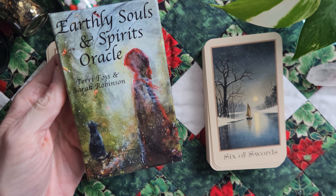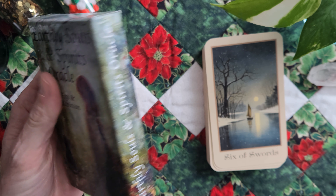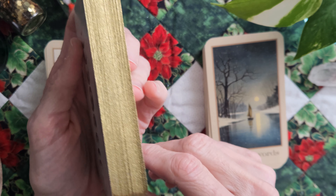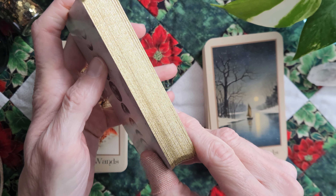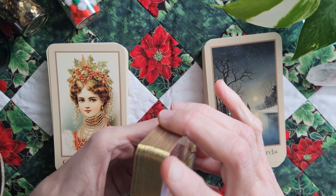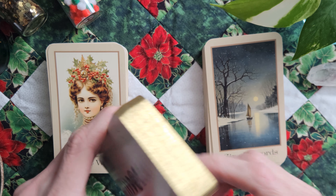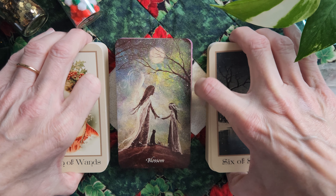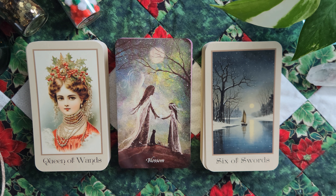This first one is Earthly Souls and Spirits by Terry Foss and Sarah Robinson. This is the Make Plain Cards version — it's got the glittery gold edges. I had the Plain Edge version and someone in one of the Facebook trade groups said she wanted to trade for this version. So I was like, okay. That version is no longer available because it's mass market — U.S. Games is where you can find this deck now.